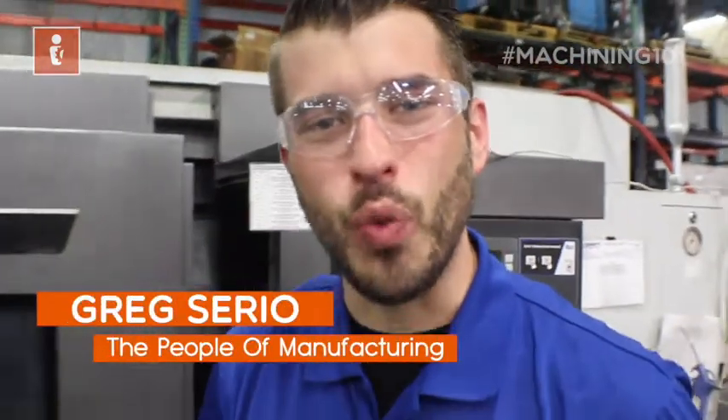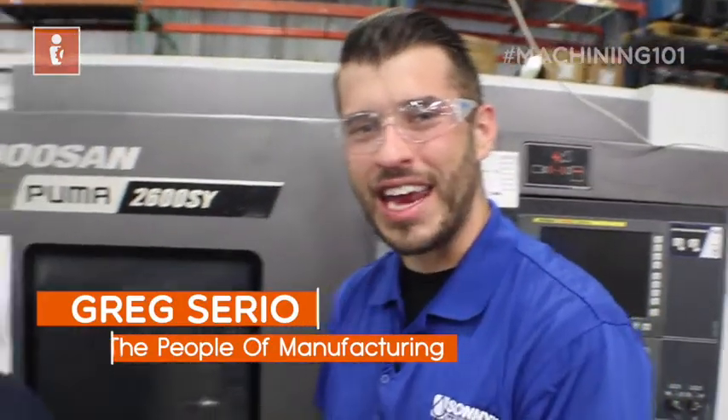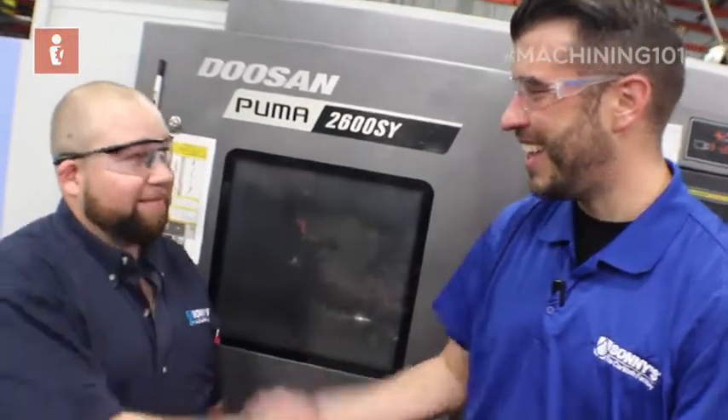Greg Ciri here with The People of Manufacturing doing Machining 101 on what is TPM, or Total Preventative Maintenance. Here with Kenny Partnan to learn all about it. So what is TPM?